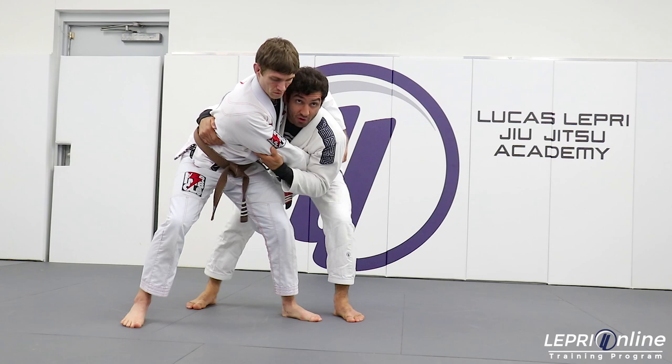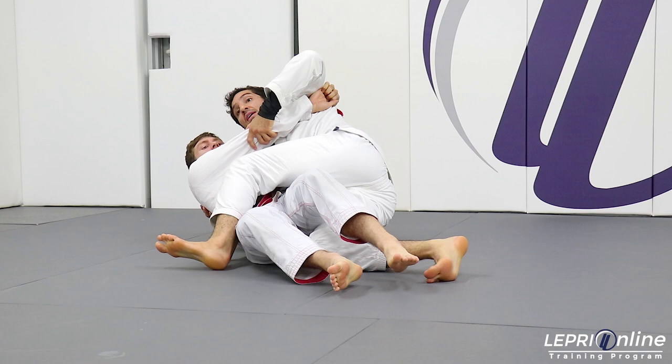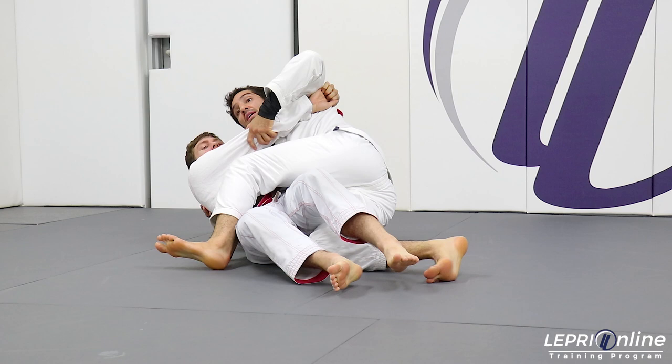My opponent's gonna try to escape. I'm gonna follow him a little bit. My leg goes like so, and then I'm gonna fall with him. As soon as my opponent starts falling, I'm gonna pass this leg over immediately and go to the mount. As soon as I go to the mount, I just drop my hips down.